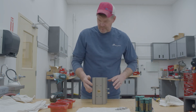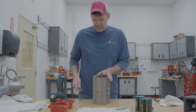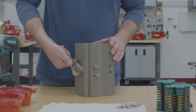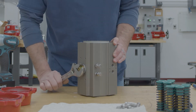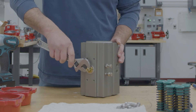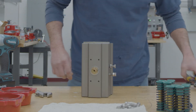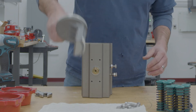Once you get the end caps off and the springs out, you want to take your adjustable wrench and pop the pistons out. Usually after you do two turns you can feel it come off the rack, and at this point just pull the pistons out.